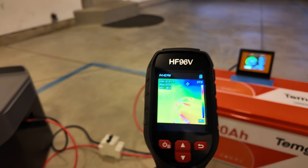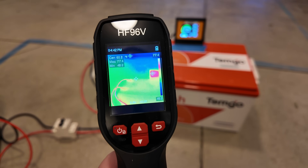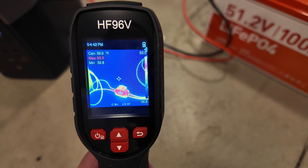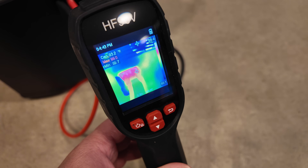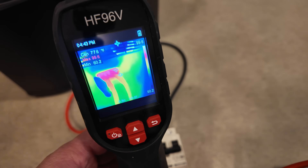In terms of temperatures, the screen is still the hottest thing on the battery at 77 degrees. The breaker right in the middle is registering 95 — warm, but still it would feel cool to the touch. And inside the plug port here, our hottest temperature in there is 99. So still well within range.